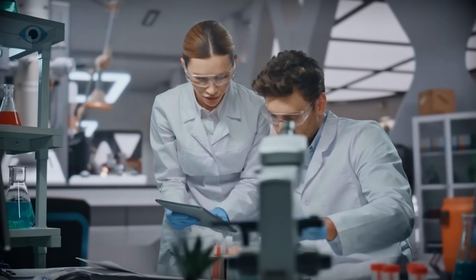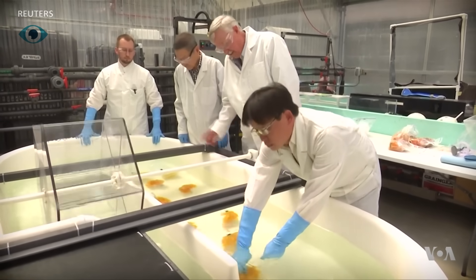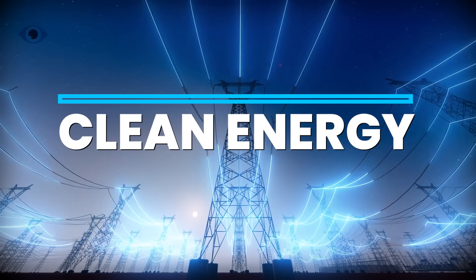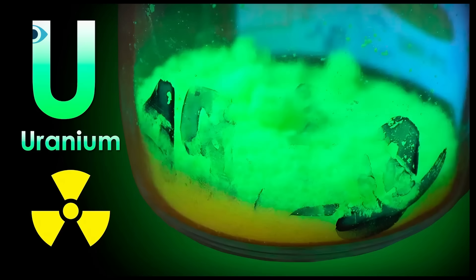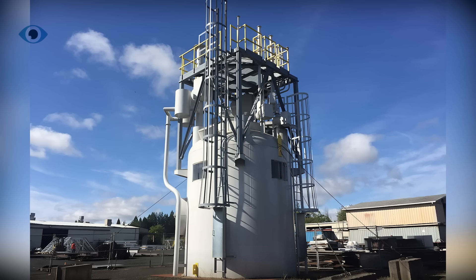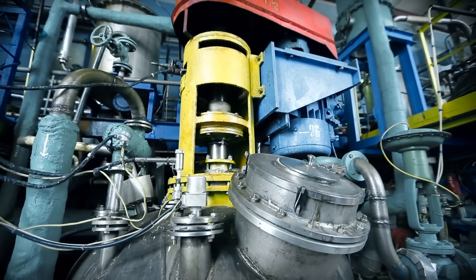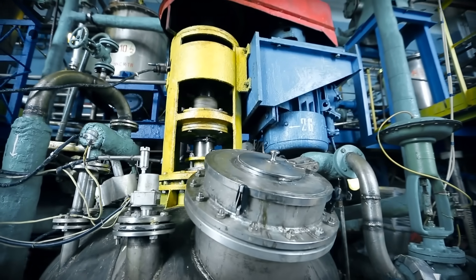Now let's zoom out. If this tech goes mainstream, the implications are massive. First, clean energy at scale: seawater uranium could power thousands of new generation reactors, including molten salt reactors and small modular reactors — these are safer, more efficient, and produce far less waste than traditional plants.